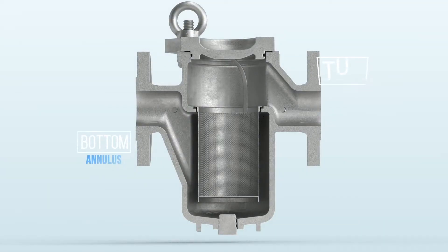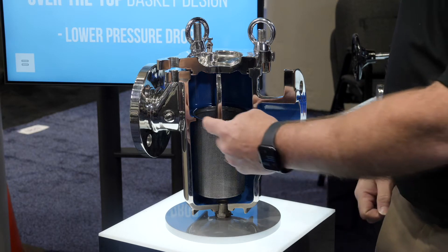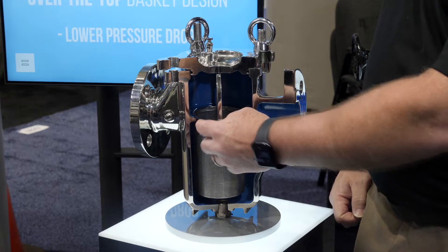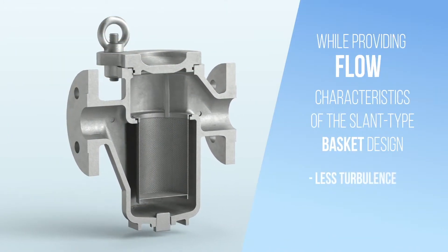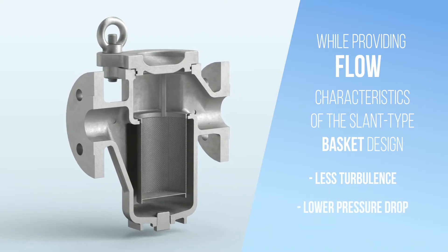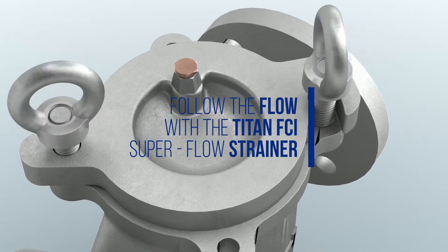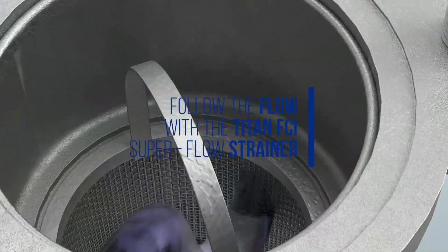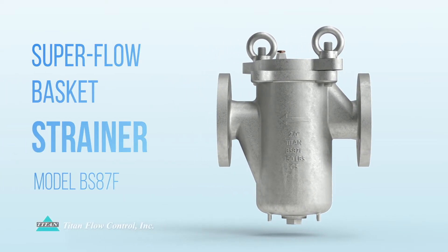By adding an annulus to the front end or the inlet of the BS87, we are able to allow a better straight-line flow, still allowing the machined surface and a gasketing material, thereby eliminating the two problems with the prior designs. We are able to get a much higher flow, a more laminar flow and direct-line path with a higher level of filtration, without allowing finer debris to flow through the unit.